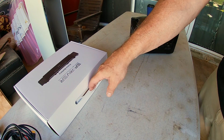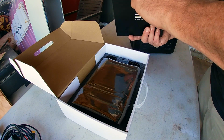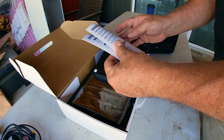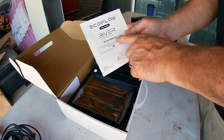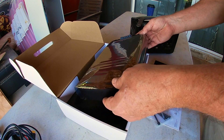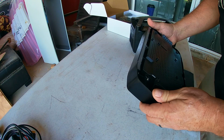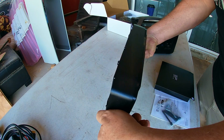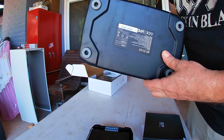The first thing I want to do is open this battery up. These are the bolts — it comes with a little screwdriver to put it in if you don't have any tools. Here is a little manual with instructions on the EcoFlow River extra battery. Next up, we've got the battery, which also came in an external box. This is the EcoFlow Max.